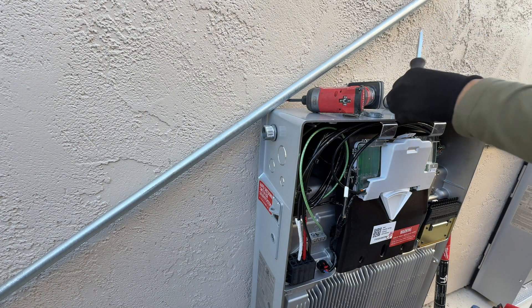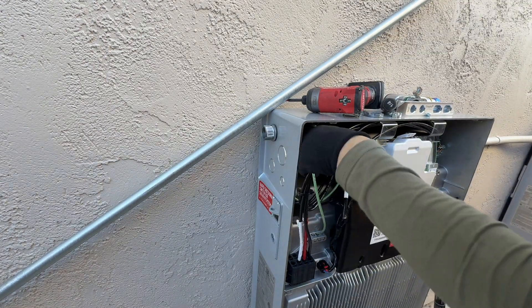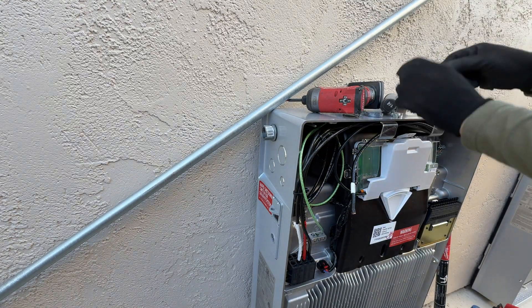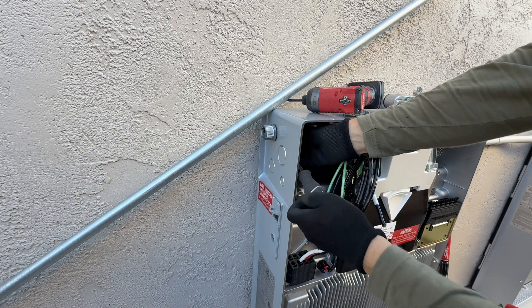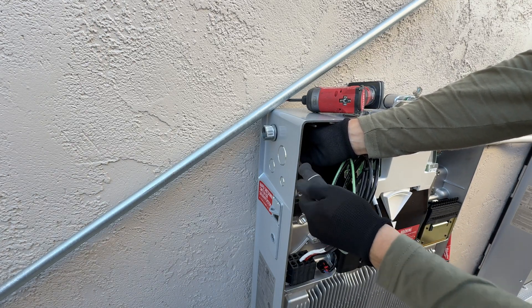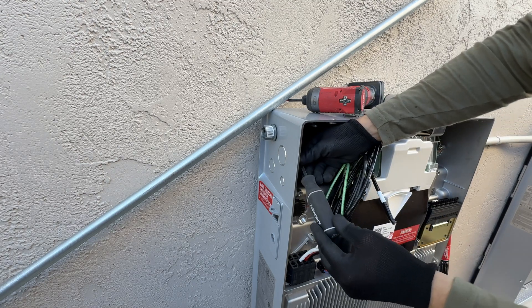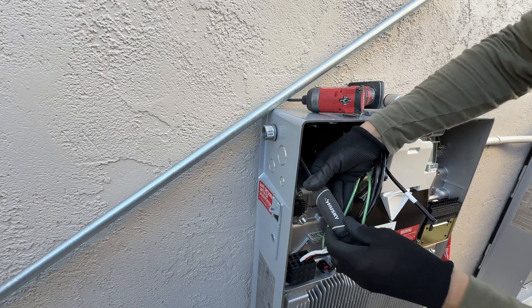We can connect solar to one Powerwall because it can accept up to 20 kilowatts of solar. The problem is the second Powerwall would work as an AC-coupled system, because voltage from the solar panels would be converted from DC to AC, then transferred to the other Powerwall, and then converted again AC to DC to charge the second Powerwall. So we are always trying to spread solar equally across all Powerwalls.